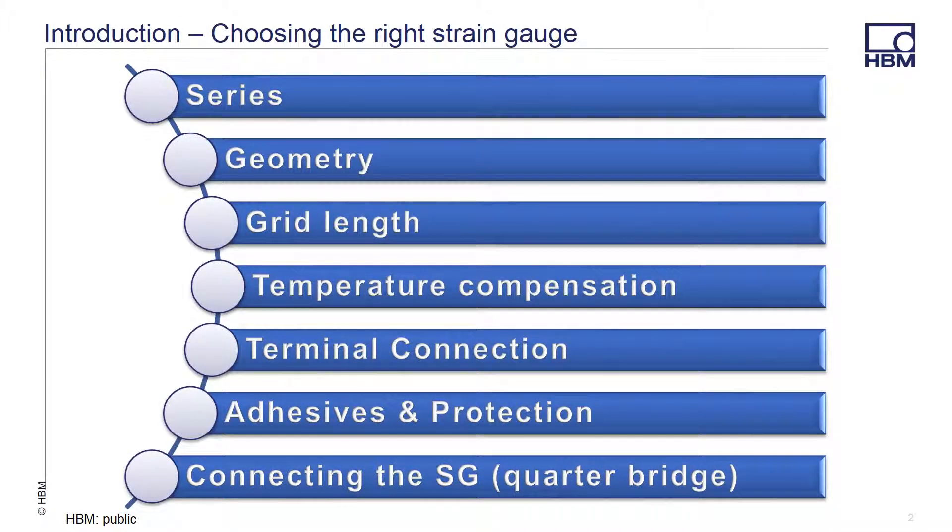One of the questions we often get from customers new to strain gauge measurements is where to start. Over the next few minutes we'll go over some of the basics when making a selection of strain gauges. We'll go over some of the different series of strain gauges we offer, the geometry of the packages, grid length, temperature compensation, connection options, adhesive and protective coating options, and finally wire connection options when using quarter bridge gauges before concluding.